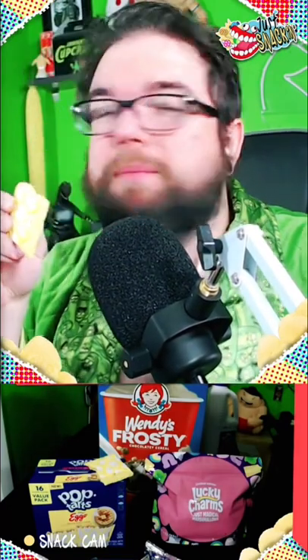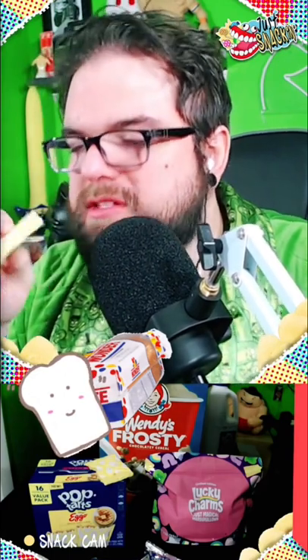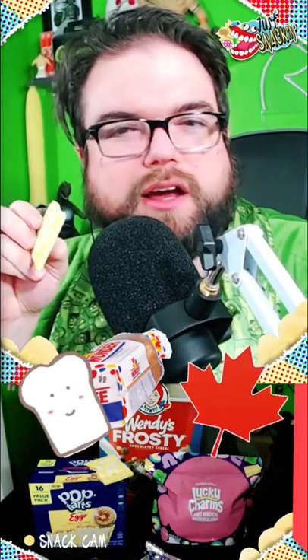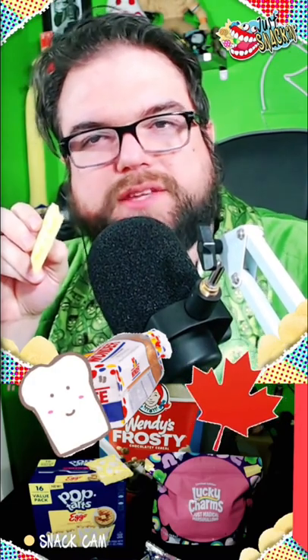It smells just like a Pop-Tart. Actually, it smells like a bag — like a loaf of plain white bread. That's what it smells like to me. Maybe it's like plain white bread, and if somebody cut like a maple syrup fart in the bag and sealed it up when they packaged it to be sold.